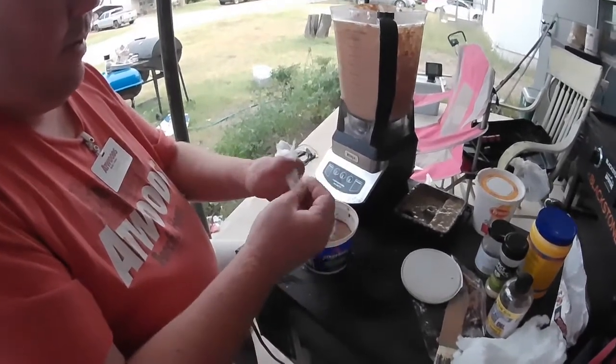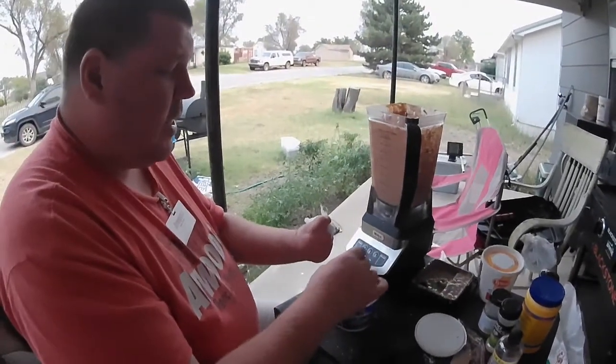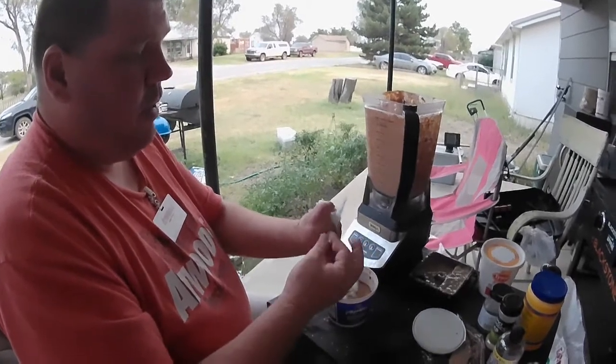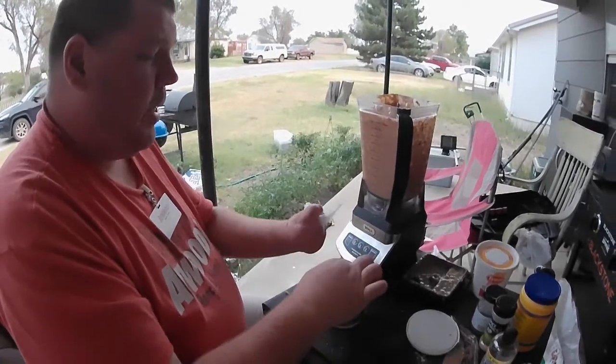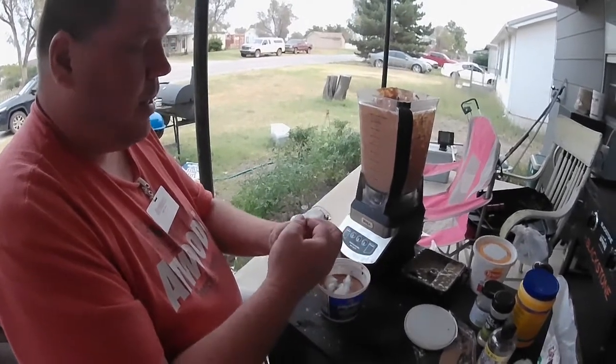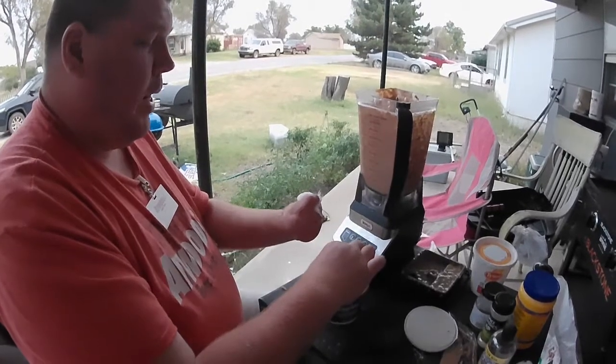As soon as I'm done with this step and I stir it, I'm going to leave it sitting outside with the cover on for about a week, see how that goes, and then I'll bag it in a Ziploc bag if you want to do that - or it will stink your fridge up - and then it's ready to go.